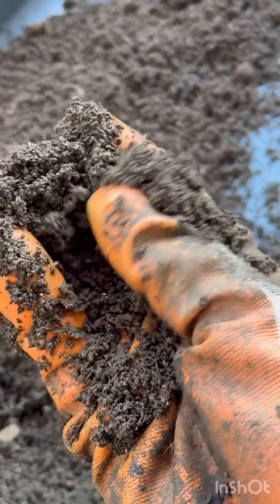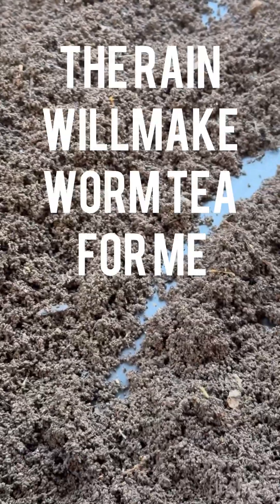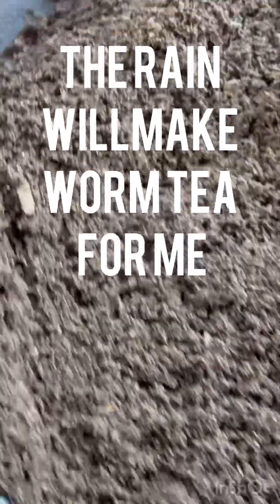Now this stuff right here from the finer pan is going to go straight around my tree roots and around my new seedlings and new plants. I'm going to give them about a teaspoon of this if they're seedlings, and about a cup — maybe two cups — if they're tree roots, and let the rain do the rest to provide some health and growth to my plants.